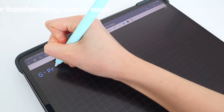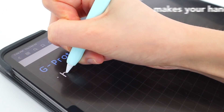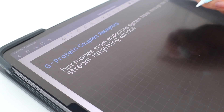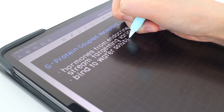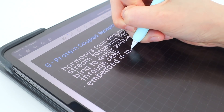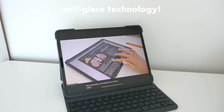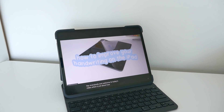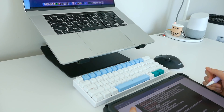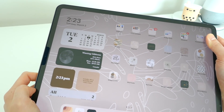My handwriting looks phenomenal on the Paperlike, plus writing on the bare iPad is just slippery and not an enjoyable experience. There's much more resistance to your writing so you have more control, but it won't scratch your Apple Pencil nib since the material is super friendly for Apple Pencils. The NanoDots technology also reduces glare and fingerprints, so it's perfect for writing, watching videos, sketching, drawing — anything. Paperlike is perfect for students, creators, and anybody who just loves their iPad, so I highly recommend you check them out, linked in the description.